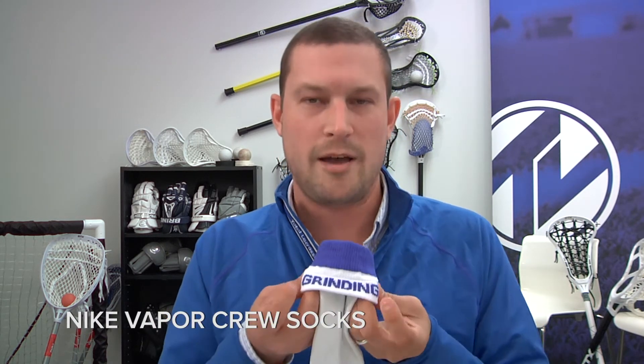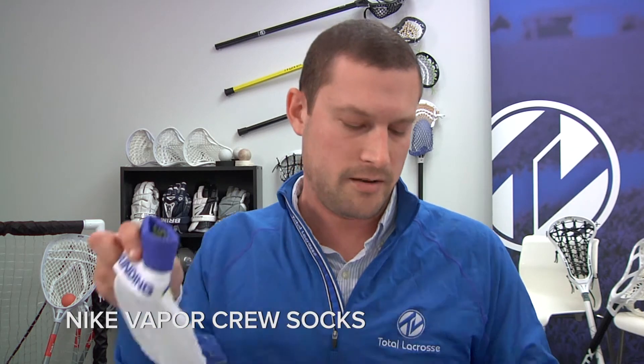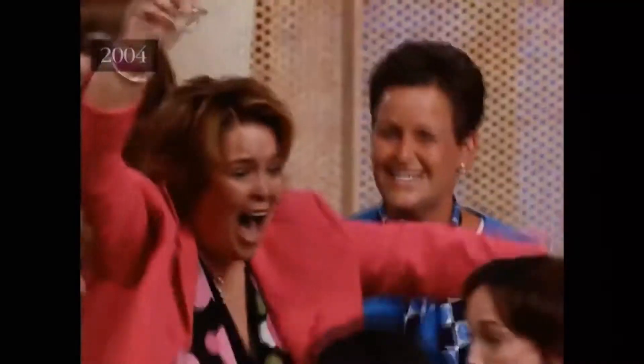You can flip over the little flap here — these ones say 'grinding, speed kills.' They're on sale right now for $6.99, marked down from $15.99. I'd pick up a couple pairs to use in fall ball; they're gonna last you year-round so you can use them all the time.